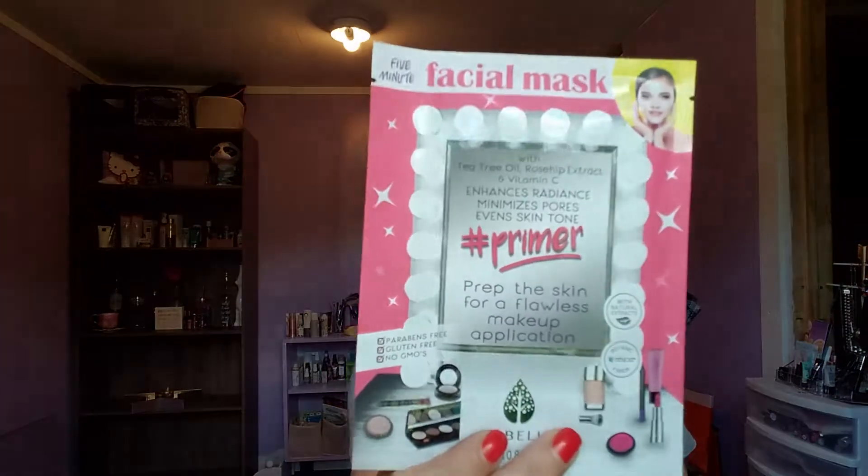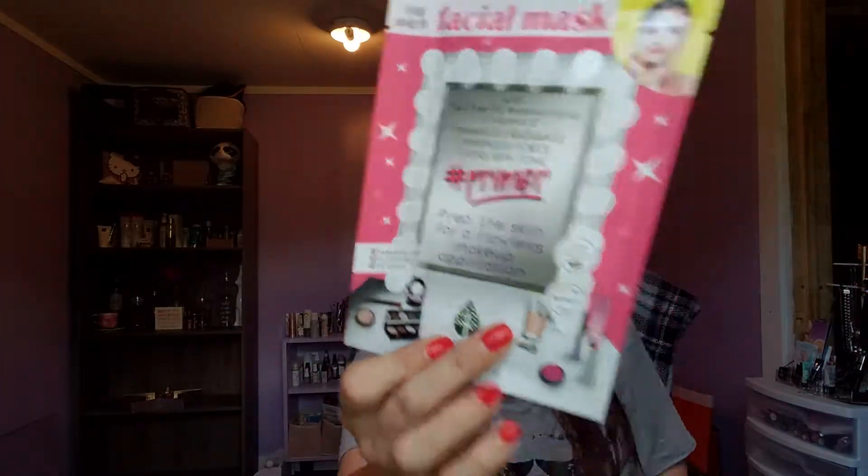This one I was interested in — I've seen everybody else getting this. This is the hashtag primer with tea tree oil, rosehip extract, and Vitamin C. That one does have Vitamin C. It enhances radiance, minimizes pores, evens skin tone, and preps the skin for a flawless makeup application. I am curious about this — I want to see how this works. That's kind of neat.